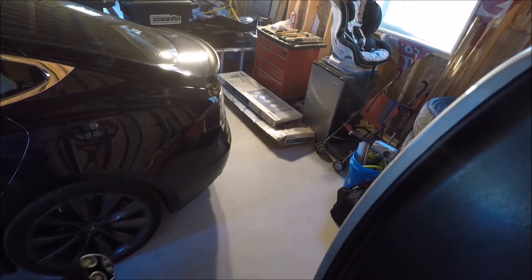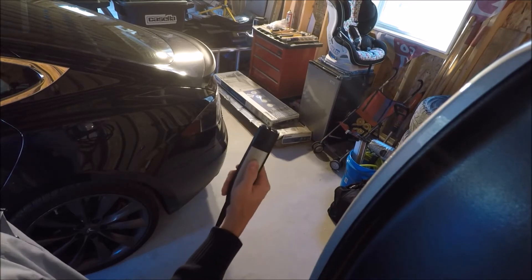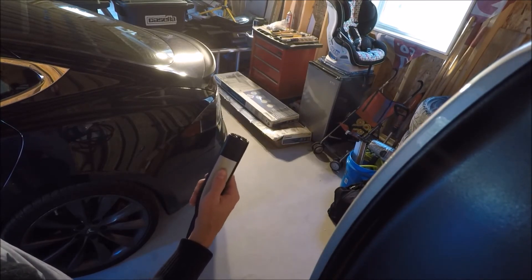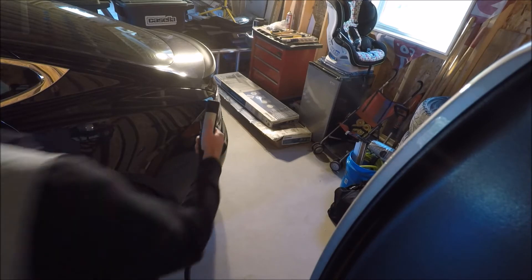Okay, so here we go with the first attempt at charging with the new HPWC. We're going to attempt to use the button on the wand, which is actually one of the advantages of having an HPWC. You actually don't have to touch the charge port — you can just hit the button on the wand and hopefully the charge port door will open for you. Let's give it a shot.